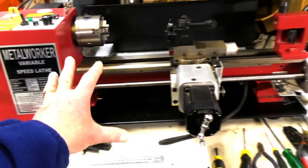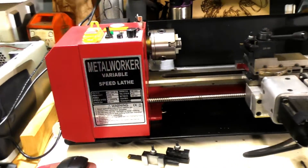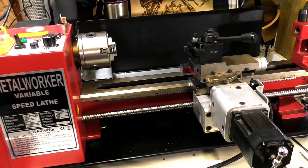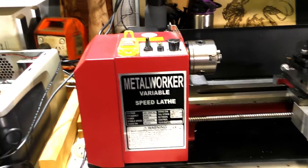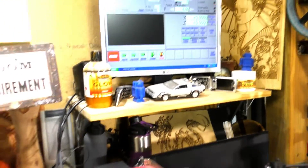We're actually going to be tuning this in today, right up to spec, using the DTI gauge as well with Mach 3 Turn.